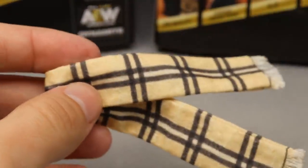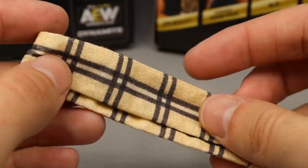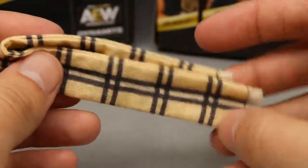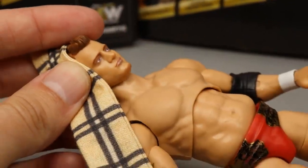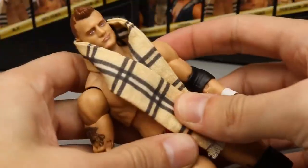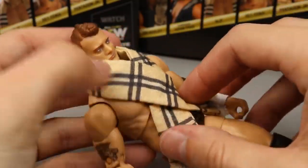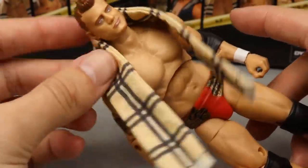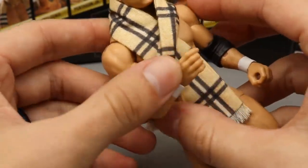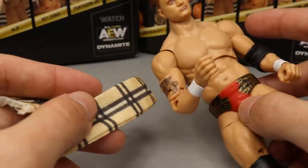Outside of the microphone, you also get this nice cloth scarf. One thing I'm realizing is it is missing the red stripes — I'm not exactly sure why, maybe the Chase variant has the accurate scarf. It feels really good, I like the colors on it, feels and looks like a real scarf. The only thing is it doesn't have a bendy wire in it, so it's kind of hard to keep it in position. Ideally you'd like a bendy wire so it'll hold position, but I'm glad we got the scarf — that does it for MJF's accessories.